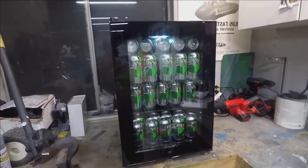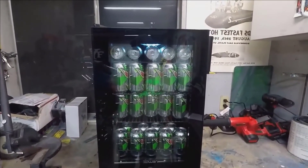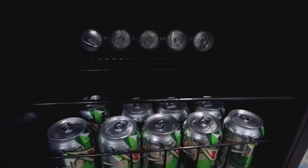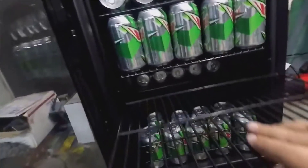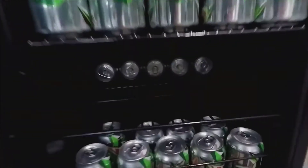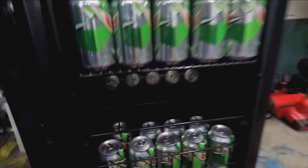85 cans — that'll probably last at least a day and a half, and Jim won't be out of Mountain Dew. Look how far back the shelves go. The shelves are removable and there are a couple of different positions you can put them in. There's tons of room in here.